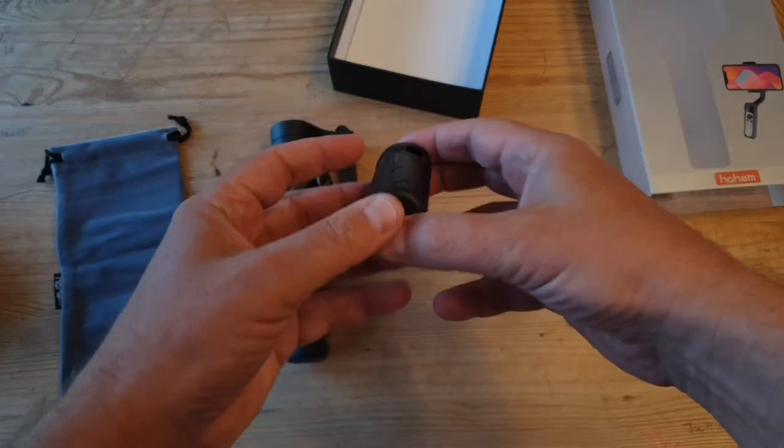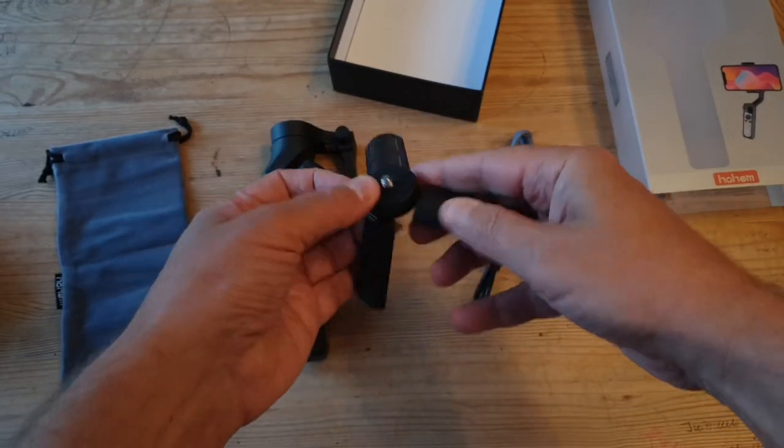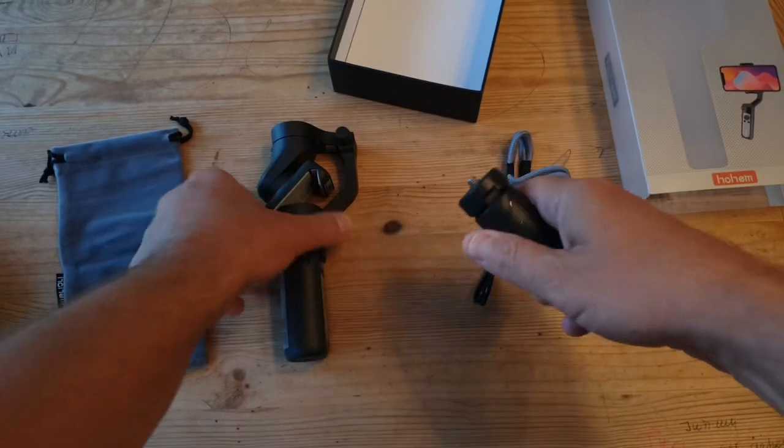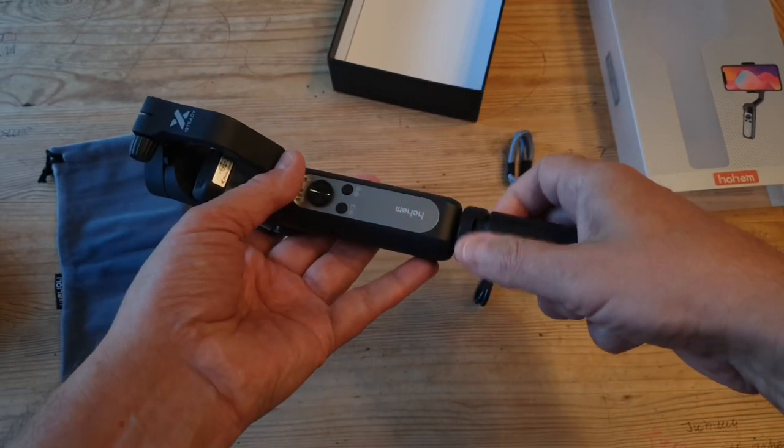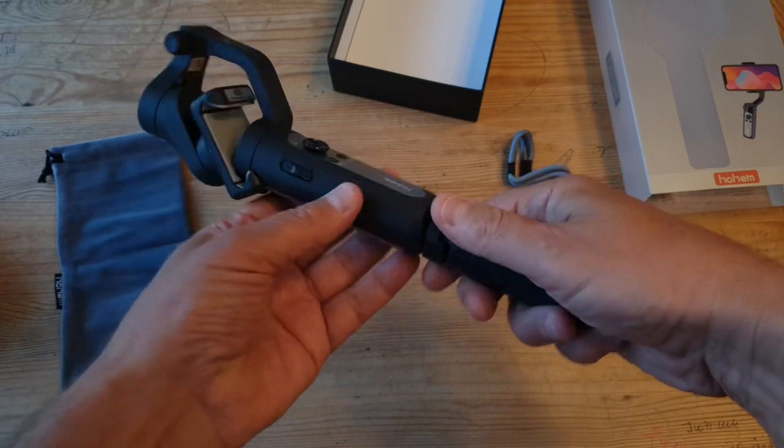There's a little mini tripod included, and what's cool is you get one and you don't have to pay extra for it. With the DJI Osmo Mobile 3, you do have to pay a little bit extra, and I honestly don't think you should have to pay $20.